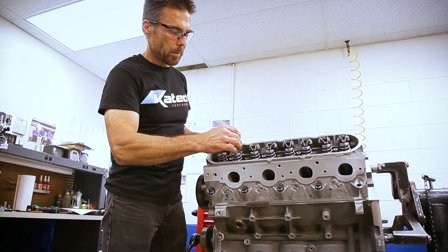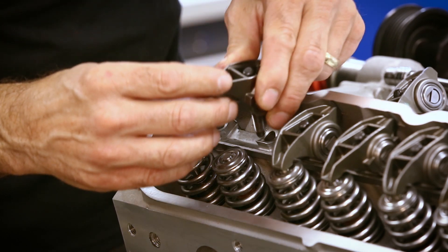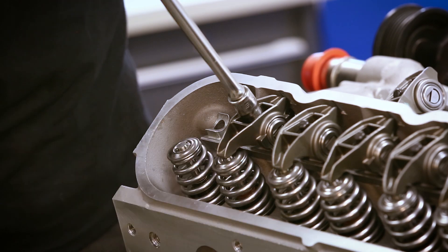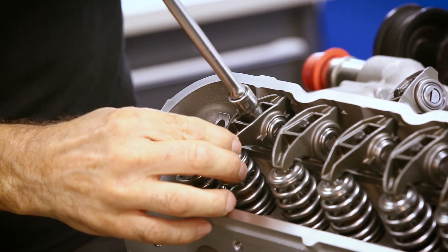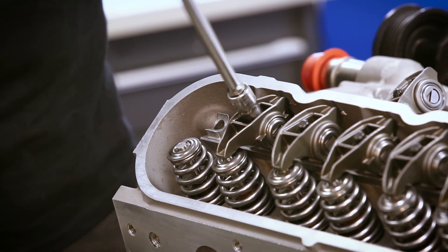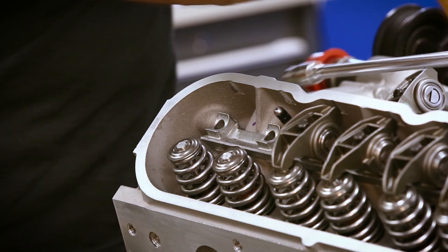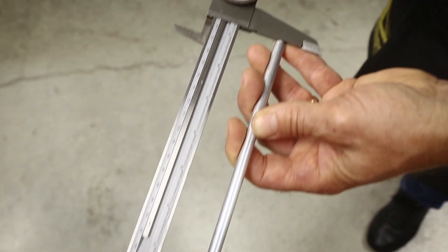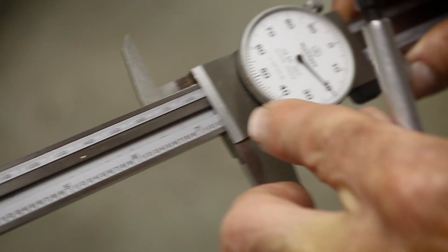We'll take our adjustable pushrod and set this to zero lash. That's good. Now that it's set at zero lash, put in the pushrod light checker. And this measurement comes out to be 7 inch 320 thousandths.